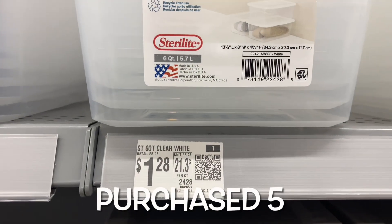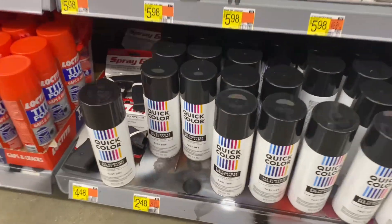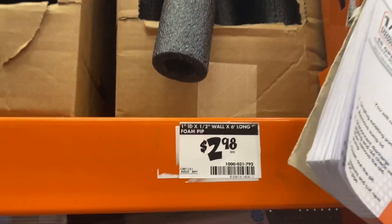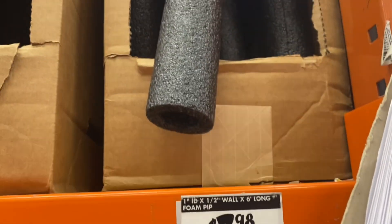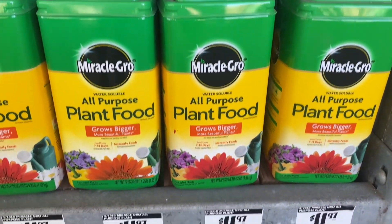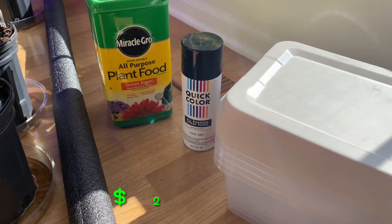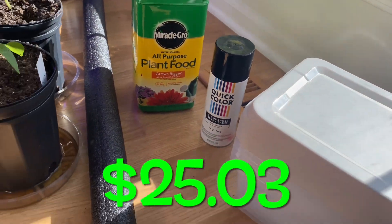I went out to Walmart and picked up some food grade containers for a dollar 28 a piece, then got some black spray paint for two dollars and 48 cents, then went to Home Depot and picked up a pool noodle for two dollars and 98 cents, and then got some Miracle-Gro for 11.97.